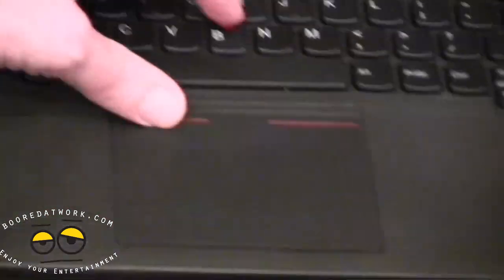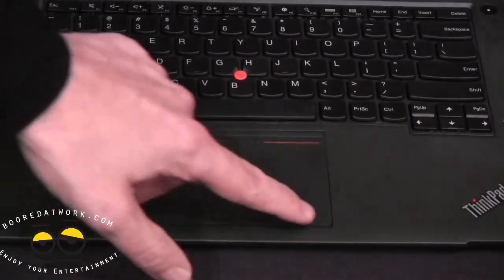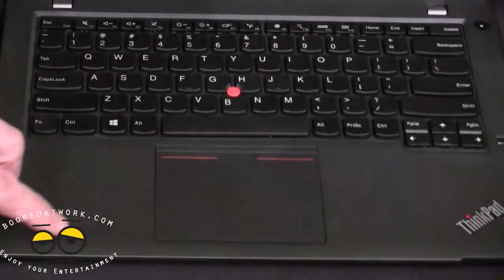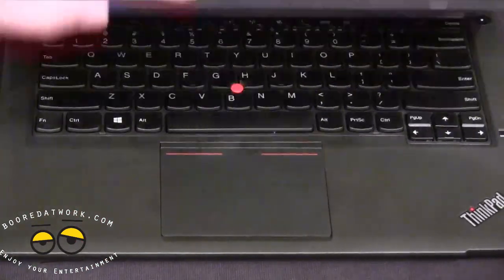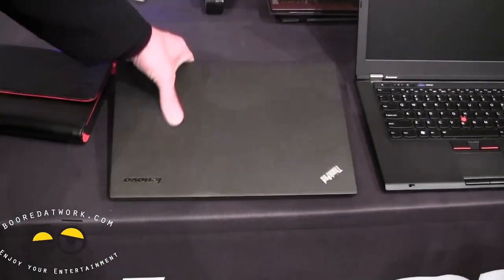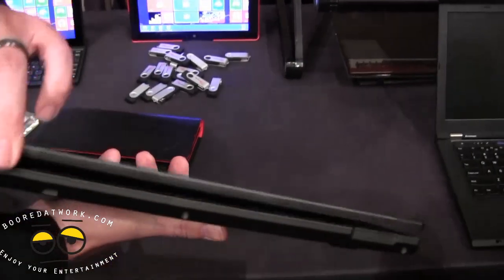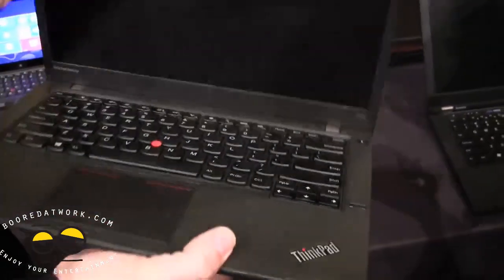This thing only weighs 3.68 pounds and is 0.84 inches thick. You've got two USB 3.0 ports, up to 256 gigabytes SSD storage, an iCore 7 vPro processor, and up to 16 gigabytes of RAM — so you can customize as much as you want and still have a very light, portable device.